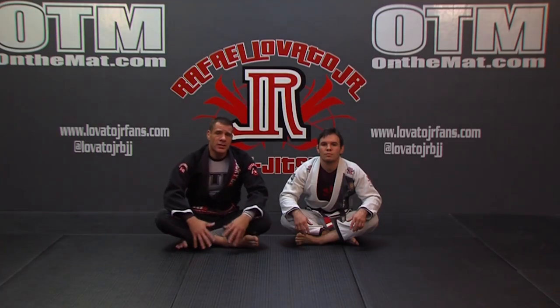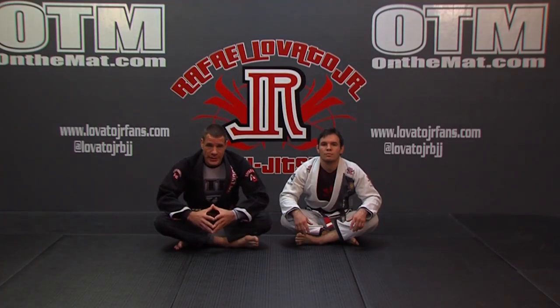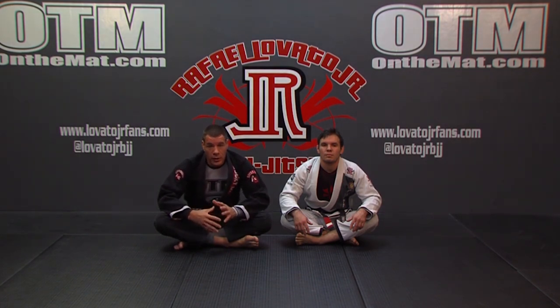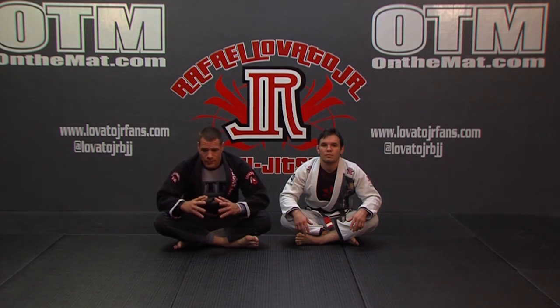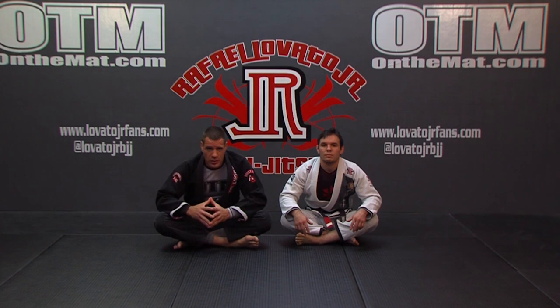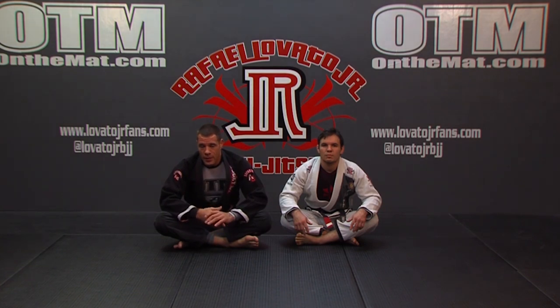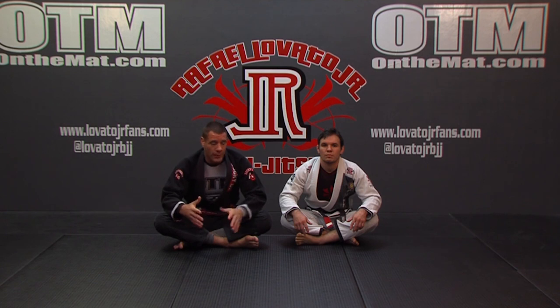To start things off, let's go over our entries to get into the X-Guard. There are so many different possibilities and ways to get inside, get underneath, and get into the X-Guard. I really want to stick with my favorites, but also talk about the concepts of getting inside so you can figure out your own innovations on getting into the X-Guard, depending on what your game is.